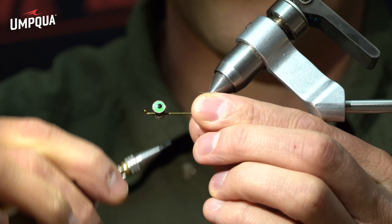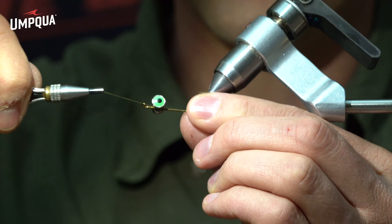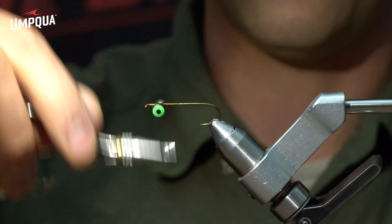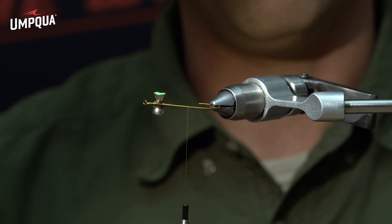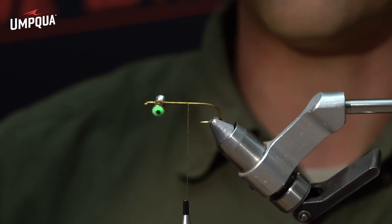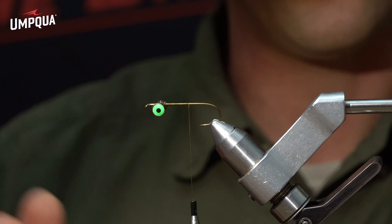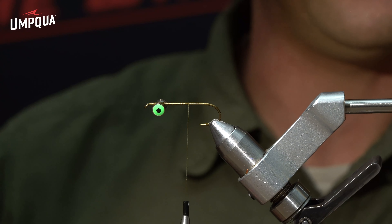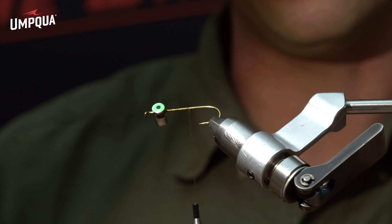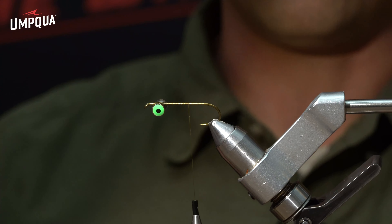While that Zap-a-Gap is nice and wet, continue to figure-eight and then wrap your horizontal wraps — figure-eight, horizontals, figure-eight — just go back and forth. The glue soaks into the thread, and by the time we finish this head those eyes are going to be locked on there for good; they will never spin or come loose. These are pseudo eyes from Hairline — really great product. The pupils essentially never come out. They're not quite as heavy as lead dumbbells, making the fly a little easier to cast.